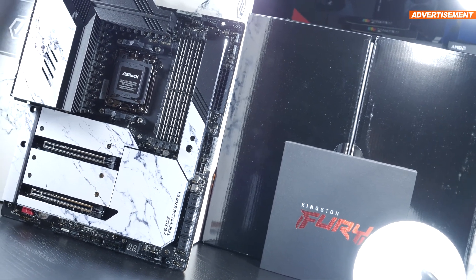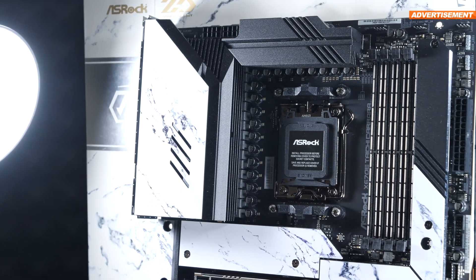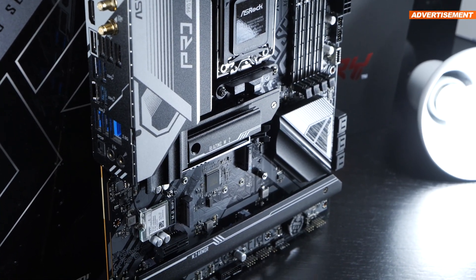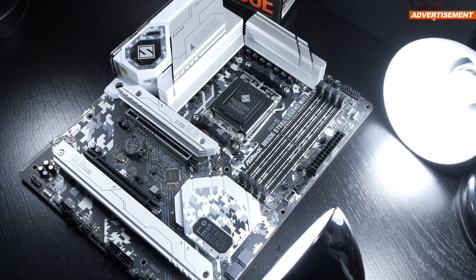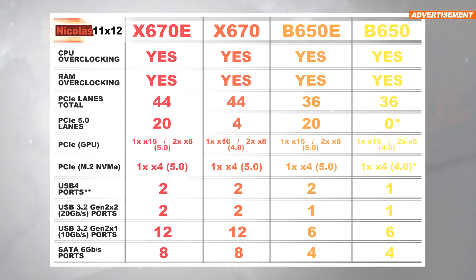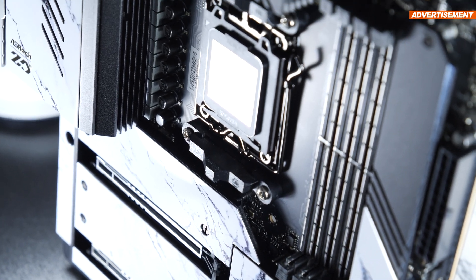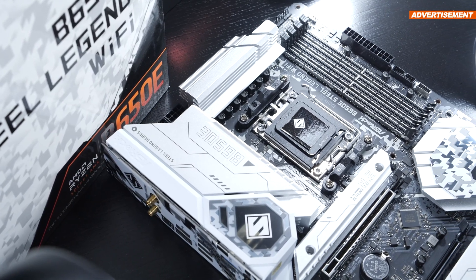Basically, I'd go this far and say you cannot do any wrong with any of the motherboards introduced here — and that also goes for models from the competition, not solely ASRock's lineup. Nonetheless, there are a few things you should look out for when planning specific configurations. For chipset X670 — don't mix it up with X670E — I personally see no real reason for its existence, as we're partially being offered fewer features than on the B650E chipset. When spending that much money on a motherboard, you either go for the flagship chipset X670E, or simply go down the B650E route. That's why certain motherboard manufacturers simply pass on X670 — and so does ASRock.